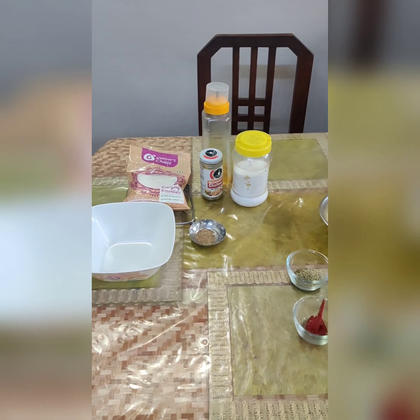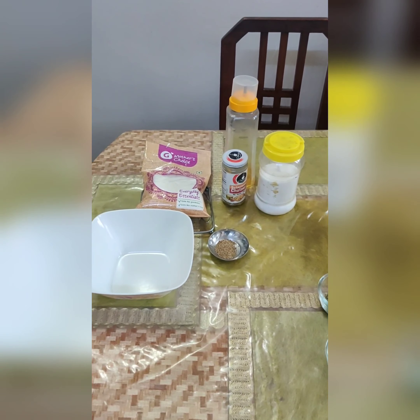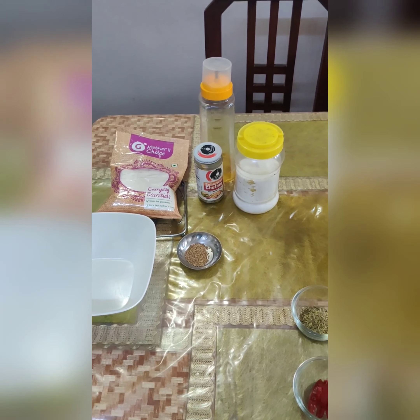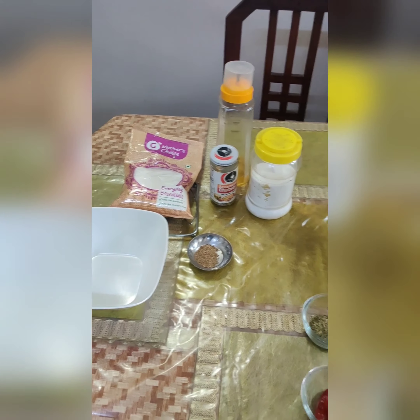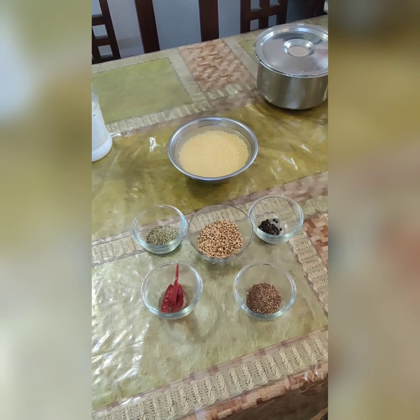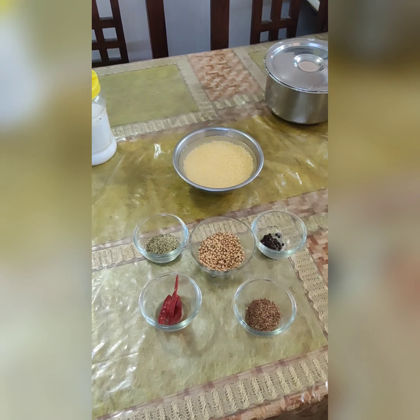Hello guys, today we are going to make dal kachori. Here are the ingredients for the dough: maida, ajwain, salt, and oil. We will mix them and show you the stepwise process. For the filling, you have moong dal which has been soaked, dry masala which has to be roasted, and a few other things which we will show during the process.